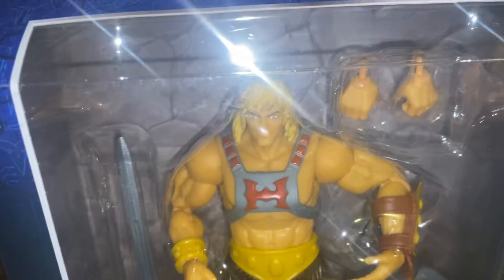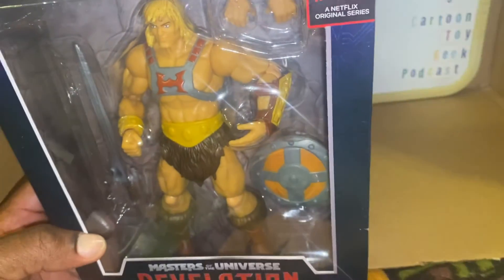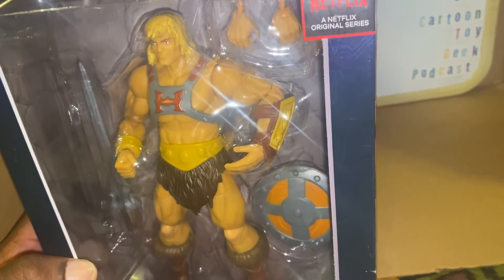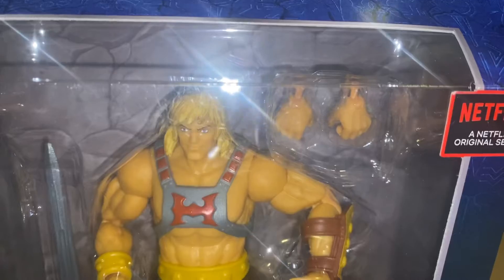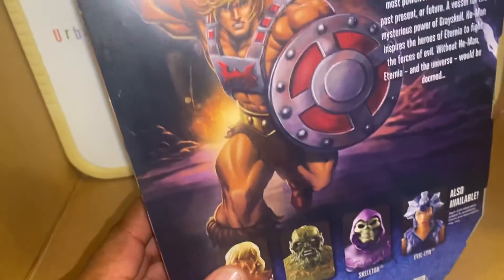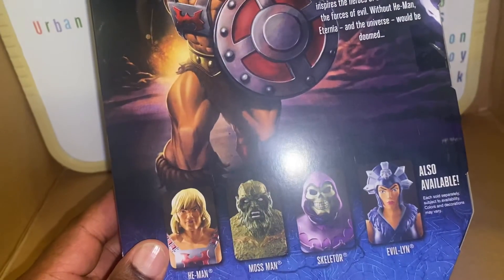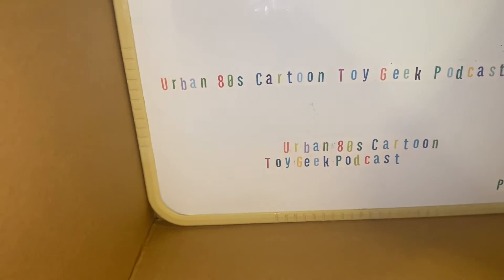He-Man — something's going on with this dude's face. Something's just not right. The body looks fine, the weapons and stuff are fine, but the face looks strange. I've seen some people do some face customizing, so maybe I'll try my hand at that. He dropped the ball on that one, but it's all good — at least it's a window box, and that's what I was going for, so I can't complain too much.